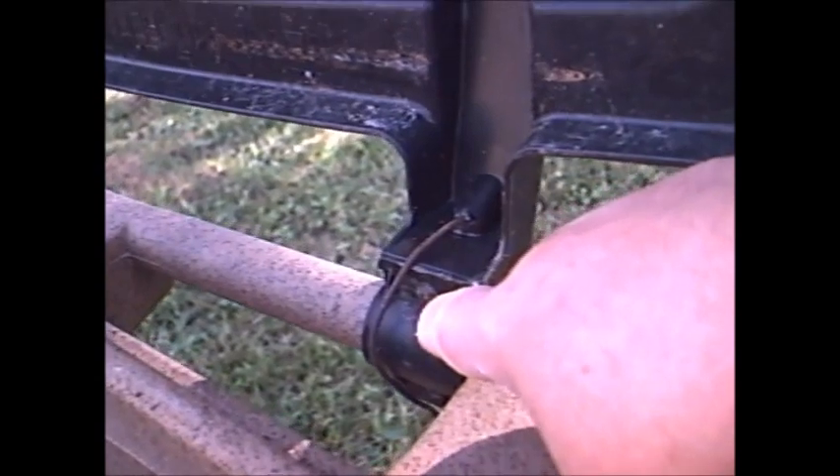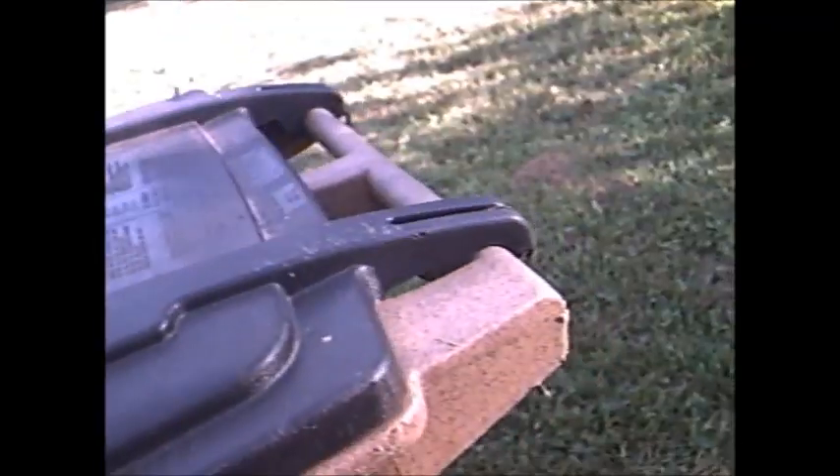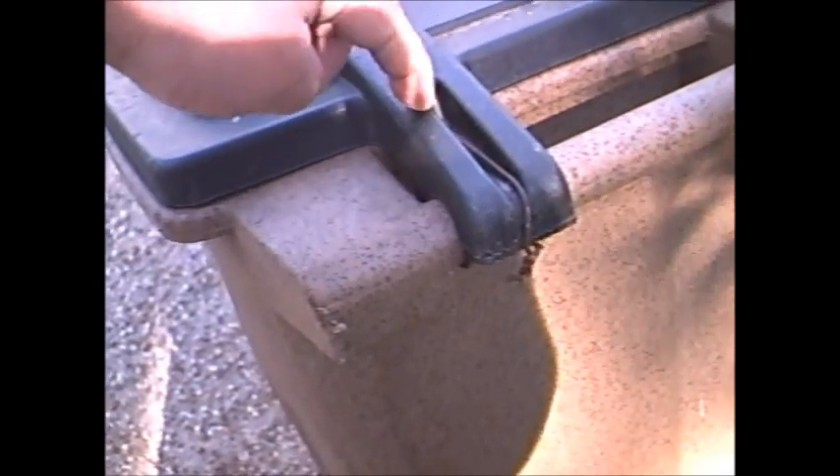See how nice that is? See what happens is these screws come out, and then you lose the whole top. And then you have critters and everything digging in your garbage. Well, a simple coat hanger and just one drill.